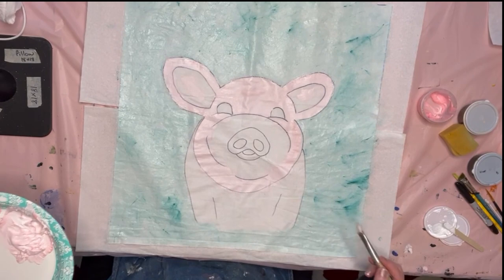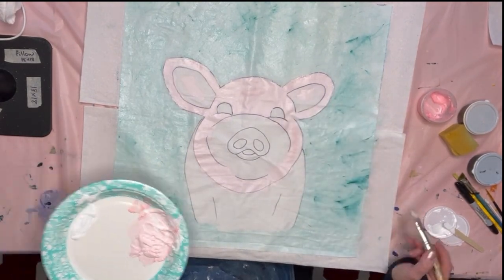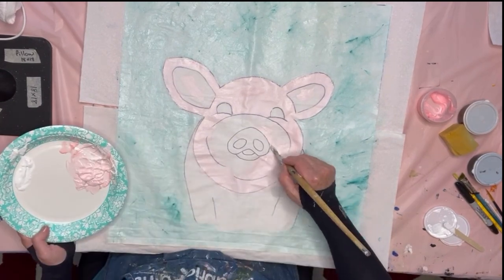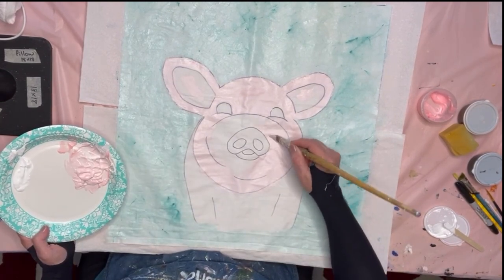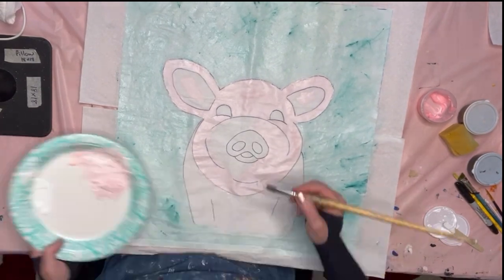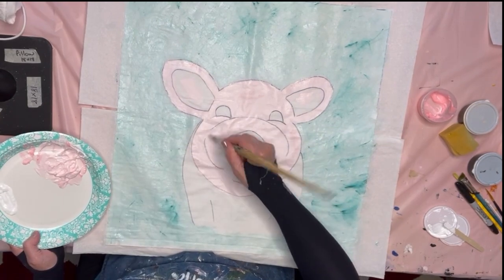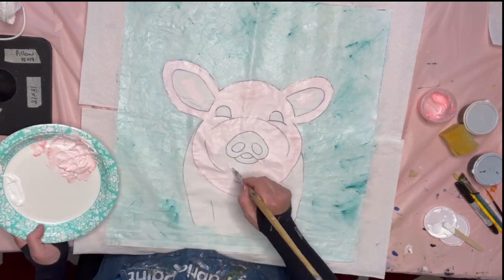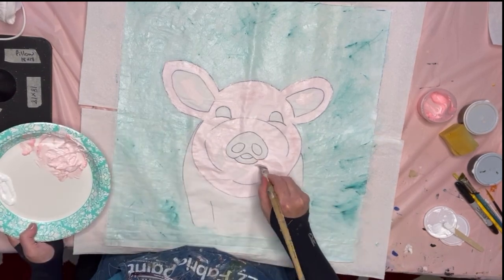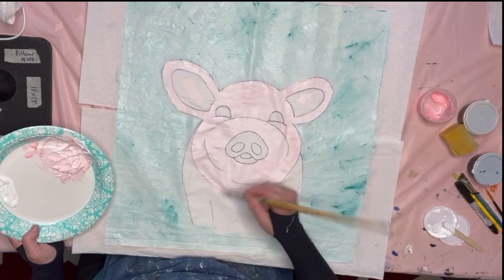Just all around the snout. Basically the whole pig gets painted the light pink except the inside of the ears, the snout — and I think I painted the whole body and then just highlighted it.